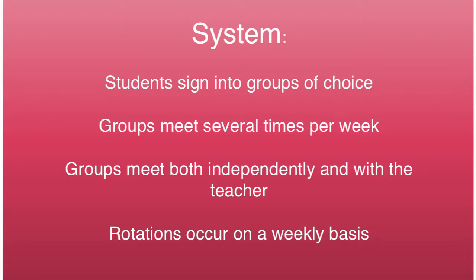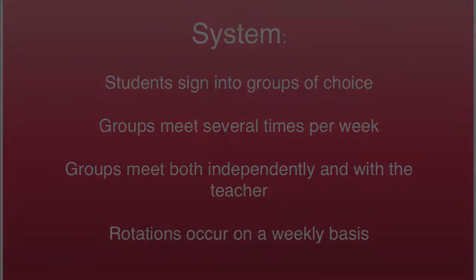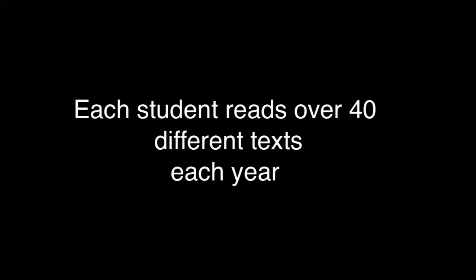Groups meet several times over the course of the week — in elementary classrooms, twice with a teacher and twice independently. In high school classrooms, where classes meet fewer times each week, meetings with the teacher will be less frequent. Cooperative unison reading rotations are a week long, and the whole process begins again the following week. Over the course of the year, every child will have the opportunity to read at least 40 different texts of their choosing in cooperative unison reading groups.